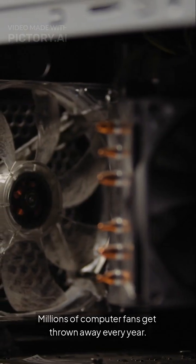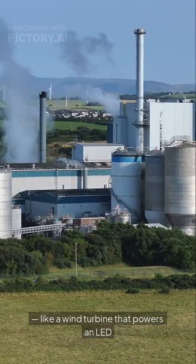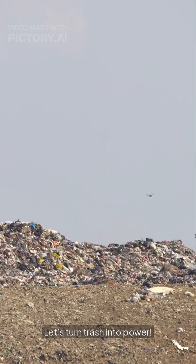Millions of computer fans get thrown away every year. What if we could recycle them into something useful, like a wind turbine that powers an LED or charges a battery? Let's turn trash into power.